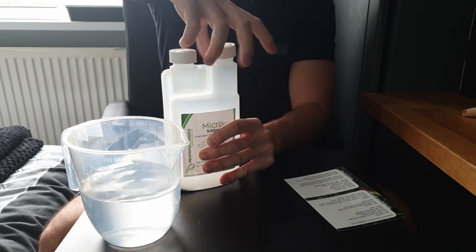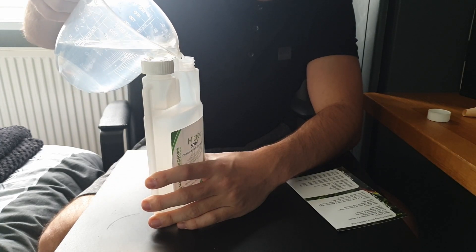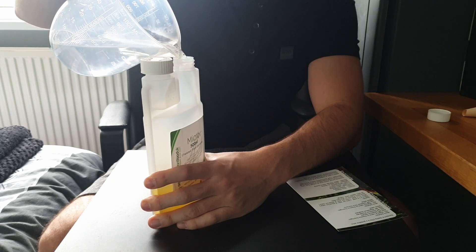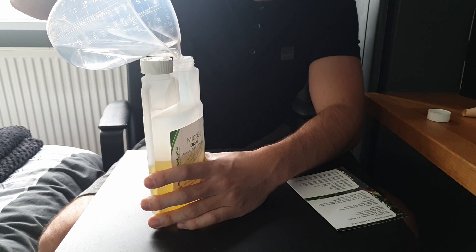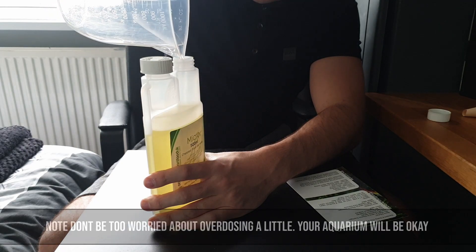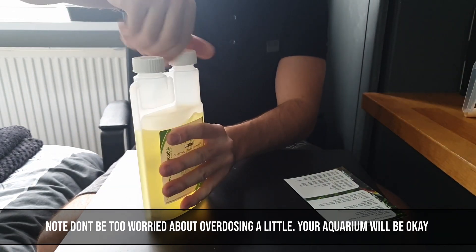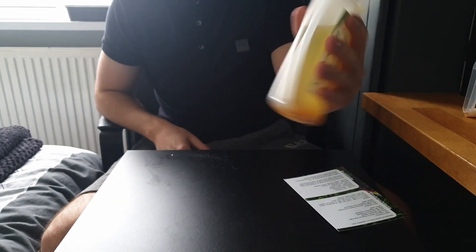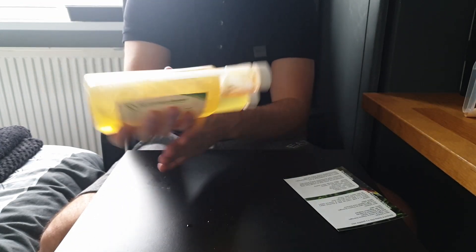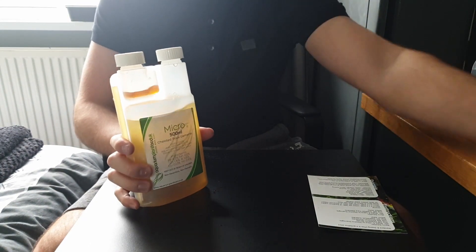Take the top off the micro bottle like we did last time and set it to one side. Fill it up — measured to exactly 500ml so we don't get anything wrong. It's all nicely in. Put the lid back on nice and tight so you don't get any water anywhere. That's it.